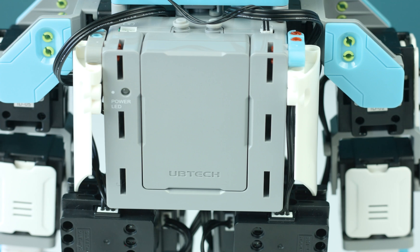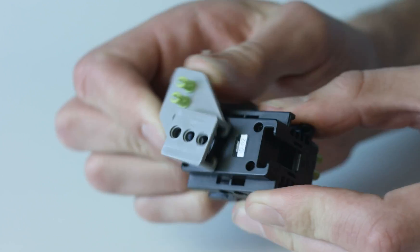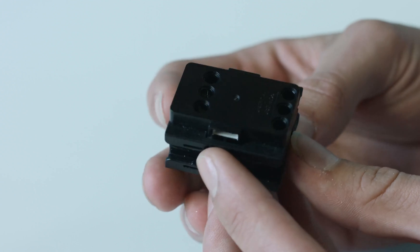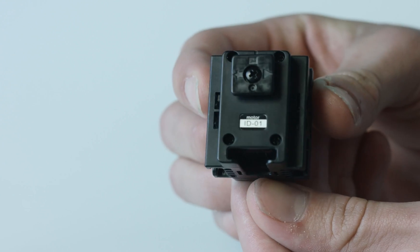The brains behind Gmoo's movements is the main control box, which is connected to the robotic servo motors. These servo motors act as joints and aid Gmoo's ability to move. Make sure to pay attention to their numbered ID and connect them to Gmoo in the right place as you build your Gmoo character.